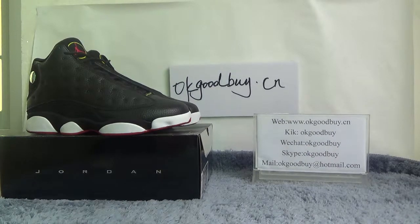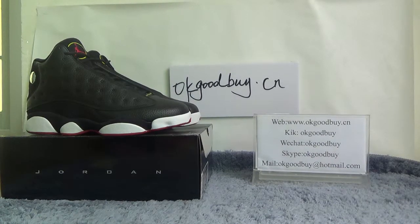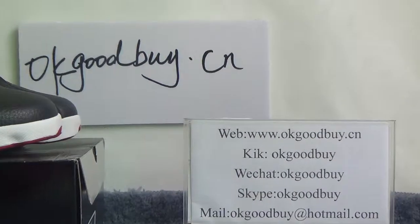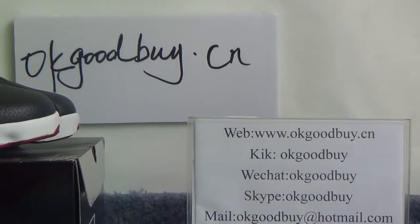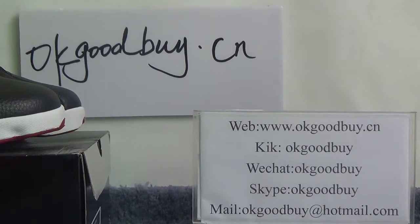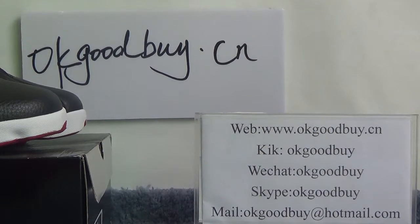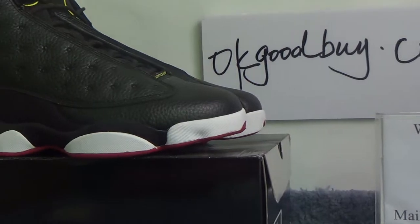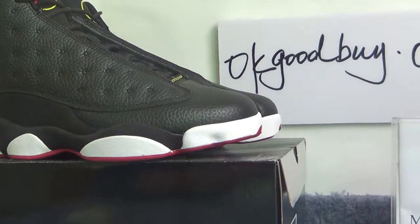Hello guys, nice to see you. I'm from okgoodbuy.cn — here is my information. Our website is www.okgoodbuy.cn. If you have any questions you can contact me by Kik, Skype, or you can check our website for more information. Today I will show authentic Air Jordan 13, just done in 13 pairs.